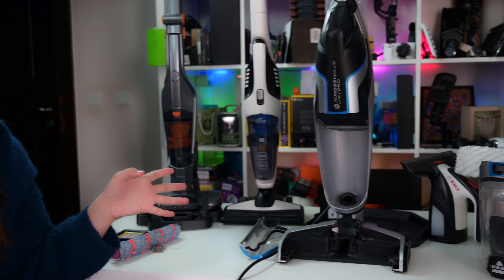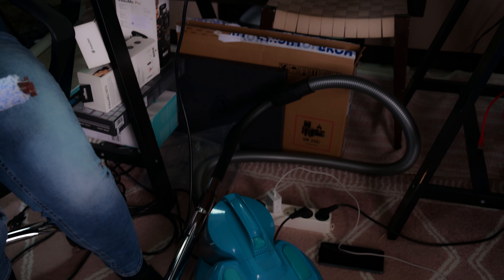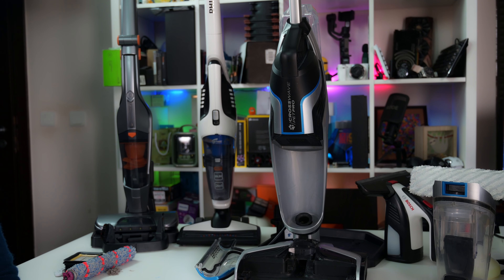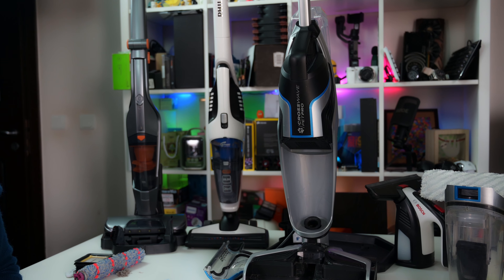When you have dust problems you need a very nice team of vacuum cleaners and cleaners to clean your house around. This is my team of vacuum cleaners here. Most of them you can recognize from the previous reviews that I have done about them. Most of them are review samples except this one that I bought from Philips. But each one of them has special characteristics and features that makes it unique.